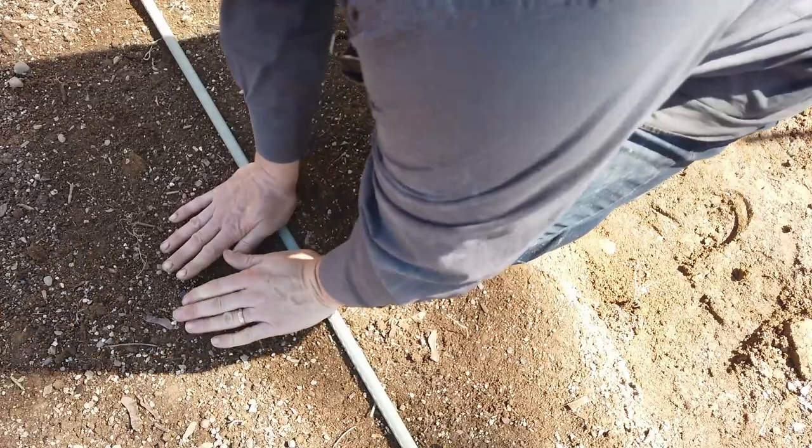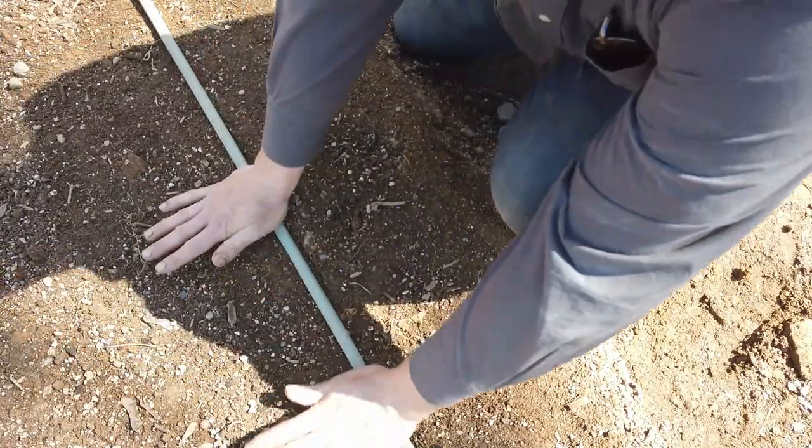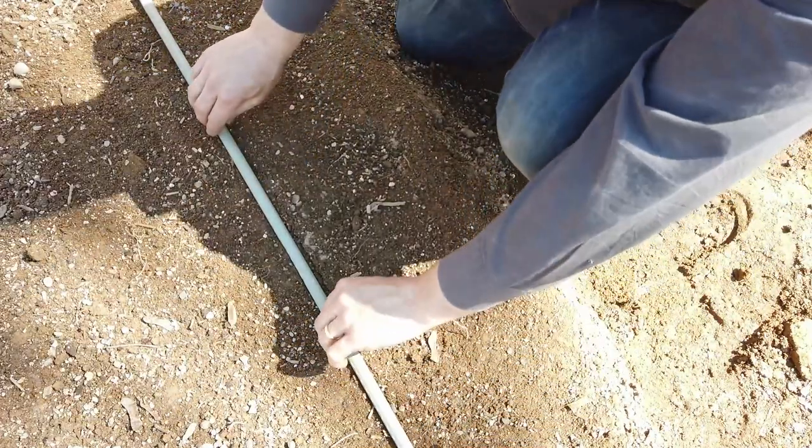After mixing the potting soil into the bed, I'm going to make a few half-inch deep trenches in the bed, spaced about 10 inches apart. I like to use a garden stake and press it into the soil.